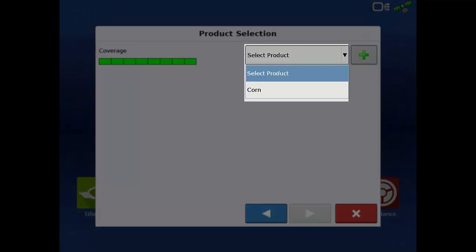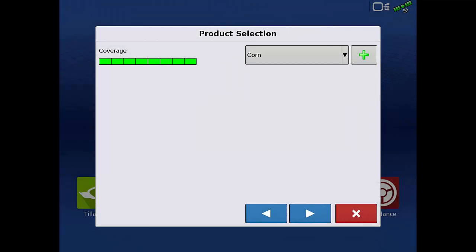Select a product. If the product is not listed in the dropdown, we'll need to create one. For this example, we'll use corn and tap the next arrow.